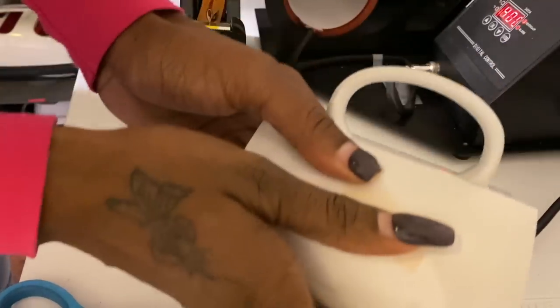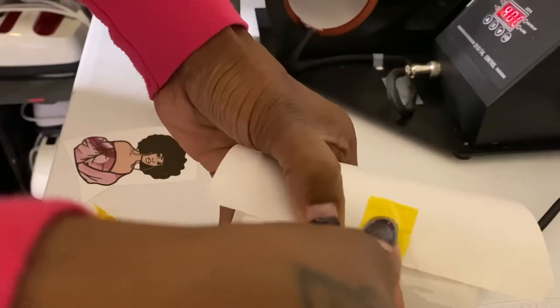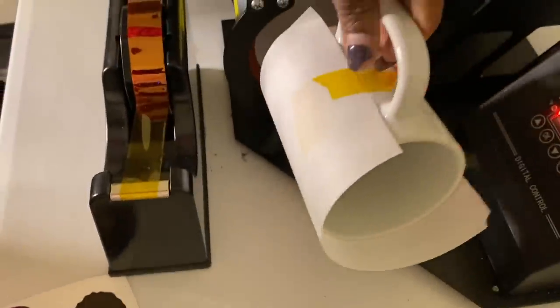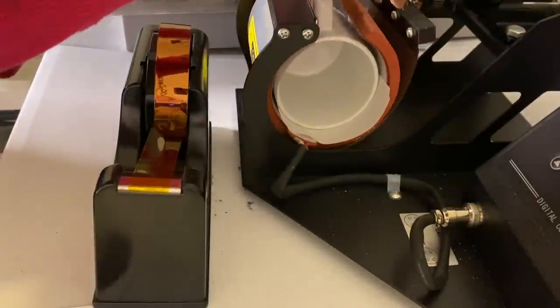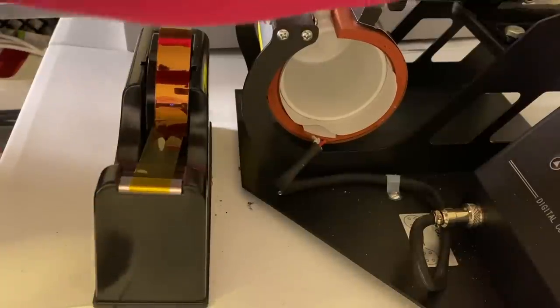I'm moving kind of fast just to make sure it works. I just covered the image — you don't have to cover the whole cup, I just want to make sure the image is covered. It's probably best to cover the whole cup, but I'm just rushing. I'm going to slide it in here like so. The image needs to be touching where it needs to be. Make sure the handle is right in the middle. I'm just going to hold it tight for 60 seconds.